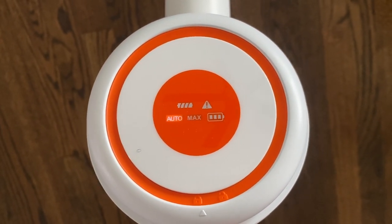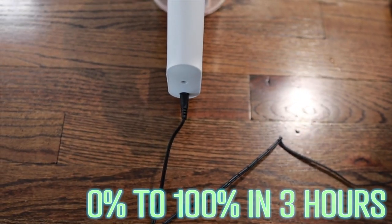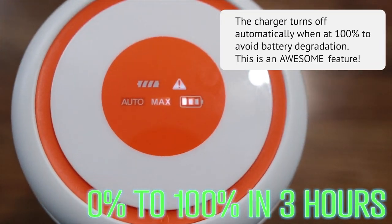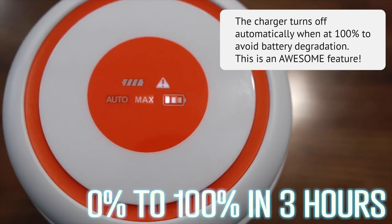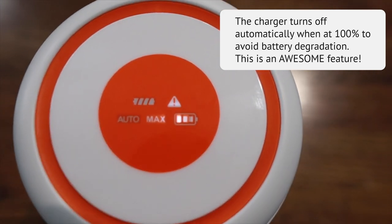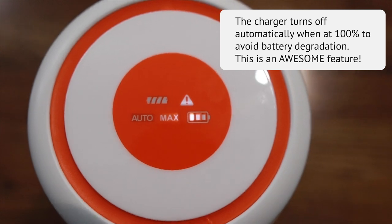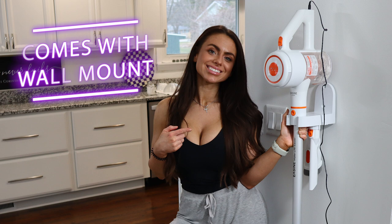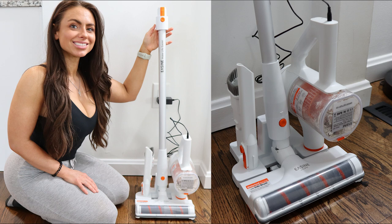It takes three hours to charge from completely dead to 100% battery in a standard wall outlet — I timed this and it was exactly three hours and eight minutes. The Easine G80 comes with two different ways to store the vacuum: you can use the wall mount for a low-profile option that has a great way to hold the charging cord, or there is a dock you can leave on the floor to store the vacuum and extra tools.